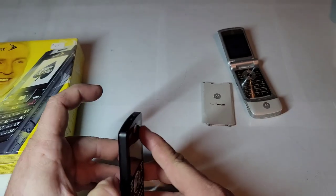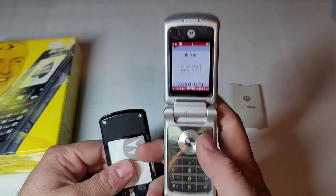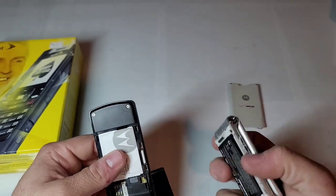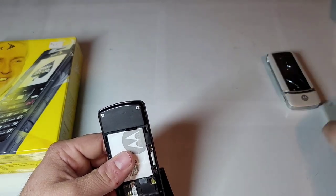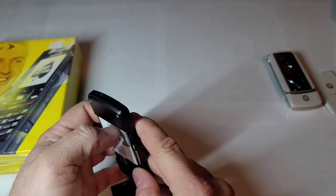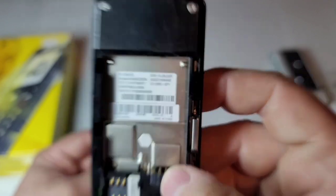Let's see if we can get inside. Here's this one working — works just fine. Maybe if I get the battery out... there's that one, and here's the battery in this one. There we go. That's the Motorola F3, as you can tell right there.